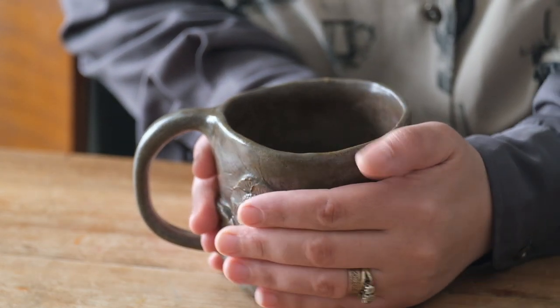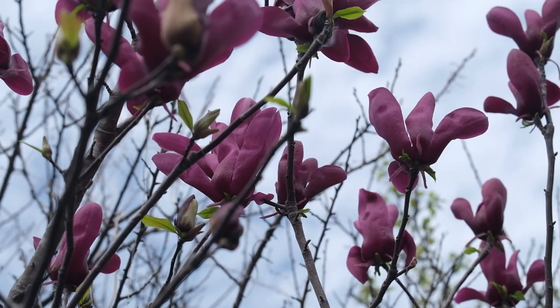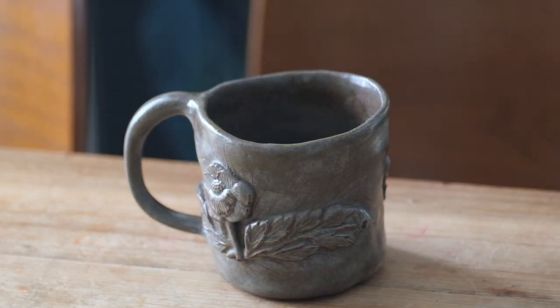I wake up before the rest of my family so I can have this time to relax and contemplate — or not — just think about nothing, but look at the sky or nature from my window. I use a hand-moulded mug that I made and I enjoy touching the textures that I added to the outside.